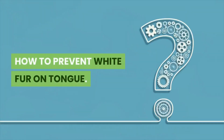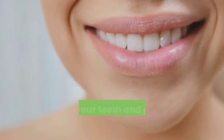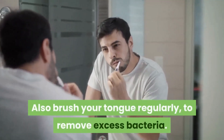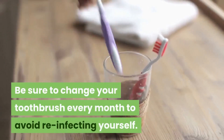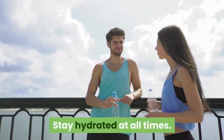How to prevent white fur on tongue: proper oral hygiene is very important, so brush your teeth and gums a minimum of twice each day. Also brush your tongue regularly to remove excess bacteria, and be sure to change your toothbrush every month to avoid reinfecting yourself.